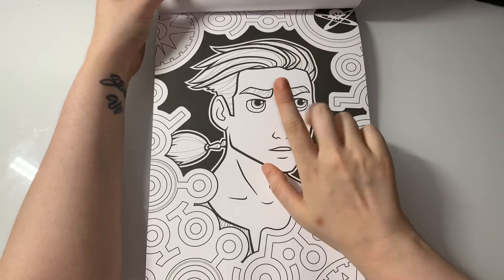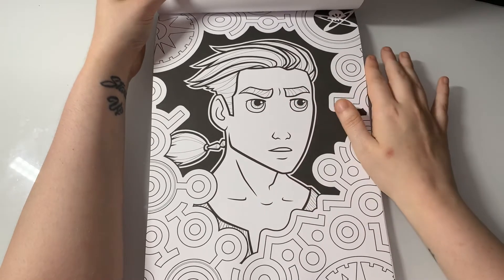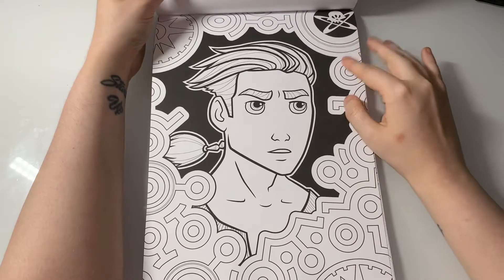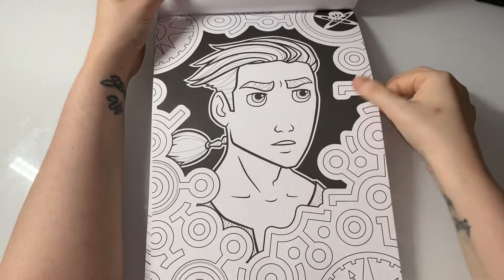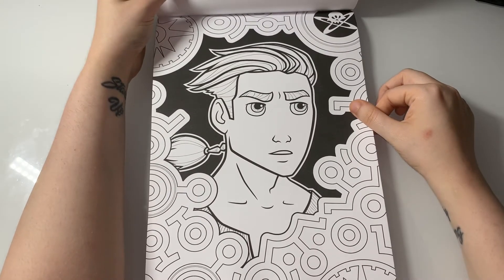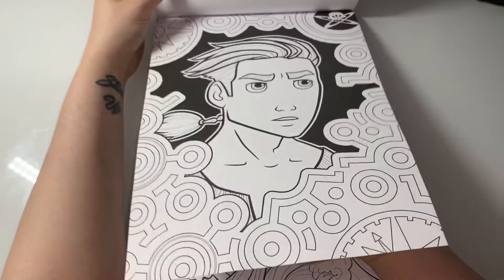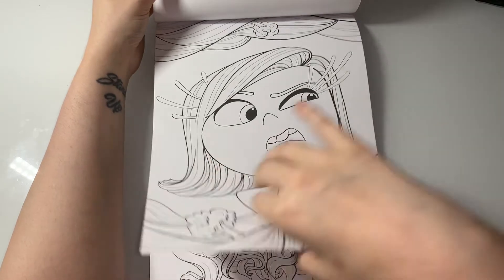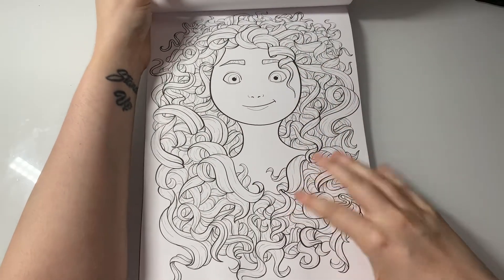You have Jessie from Toy Story 2. There's another character I really cannot remember — I think he's from Atlantis or maybe Treasure Planet. Comment down below if you know, because I actually don't know. There's Discus. And Merida — she's really fun to colour, especially if you love colouring the hair, really really fun.